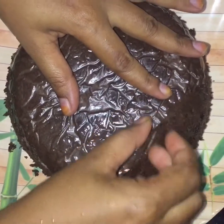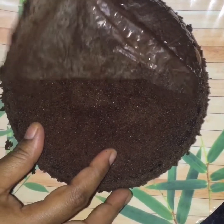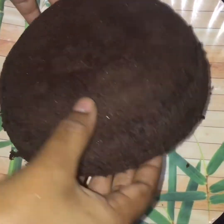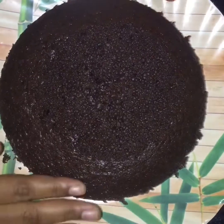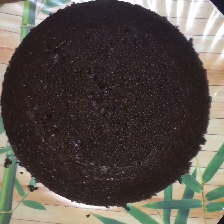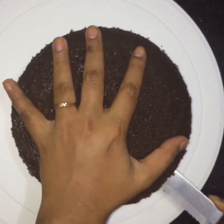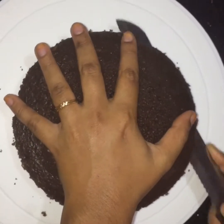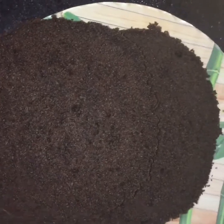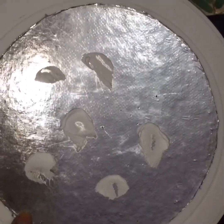We remove the sponge and take off the paper. We prepare the batter and put it in the baking tin. The cake is very soft. If you use a black forest style, you can use a 6-inch mold. I use a round shape mold to make the Barbie cake shape.